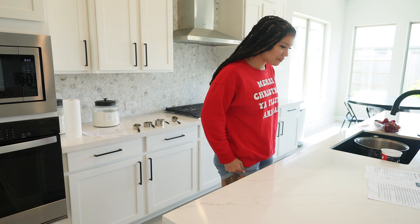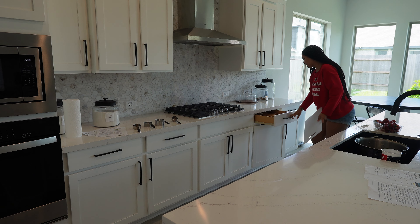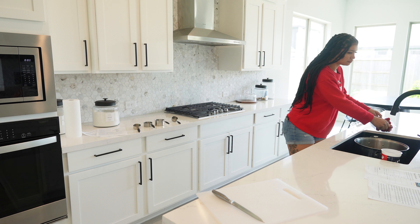This morning my toddlers woke me up by slapping me in my face and told me that they wanted me to make some toaster strudels for them, so I got up and got right to work.